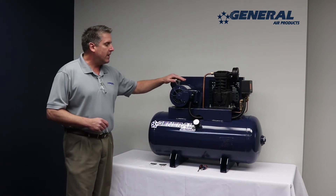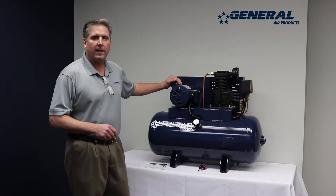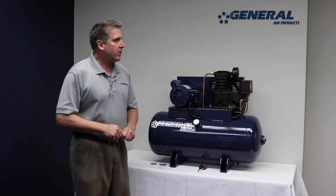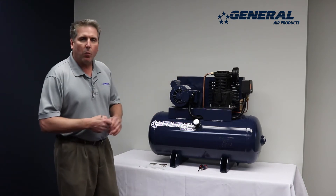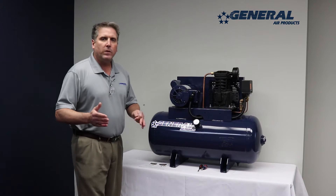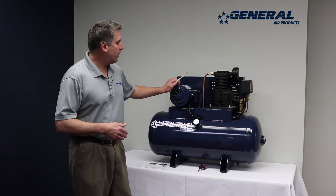All of our motors and compressors are pre-wired and inspected before they leave the factory. In this case this motor is wired 115 volt, however we have 208 volt running to it which is high voltage. So now we are going to demonstrate what steps to take to change this motor from low voltage 115 to 208 volt high voltage.